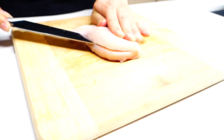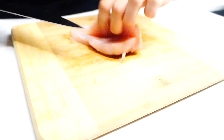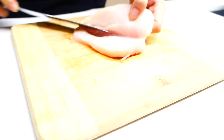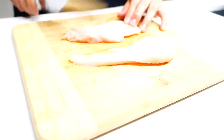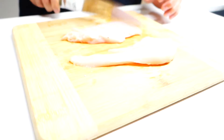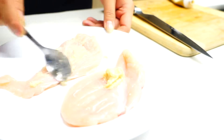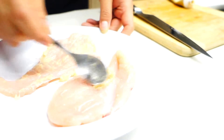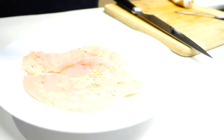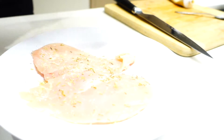Slice one chicken breast into halves. Flatten it out with the back of the knife so it cooks faster. Rub it with some garlic paste or minced garlic. Add some dried rosemary and salt on both sides and set it aside to marinate for at least 10 minutes.